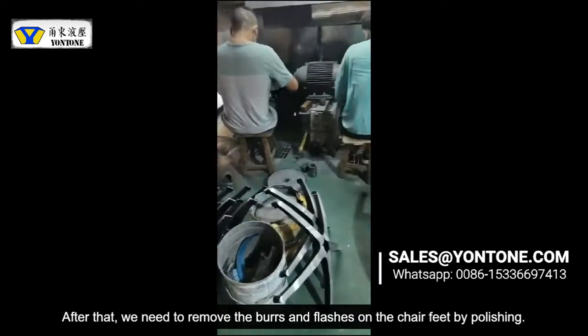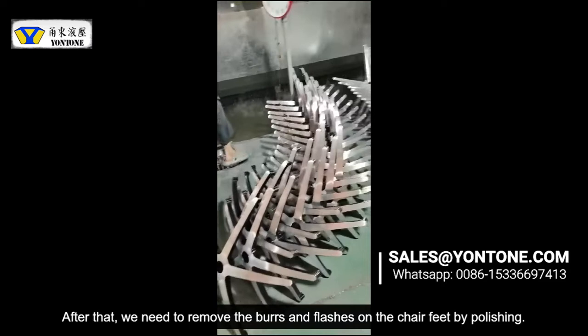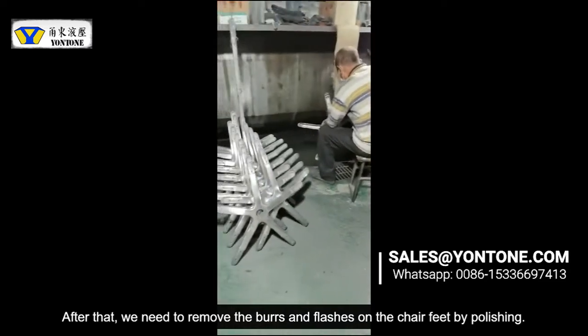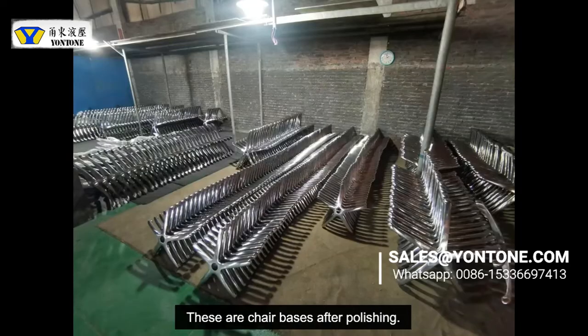First, we need to remove the burrs and flashing on the chair base by polishing. And these are the chair bases after polishing.